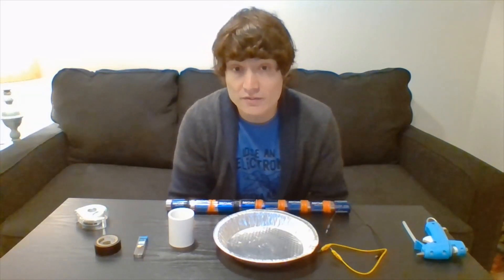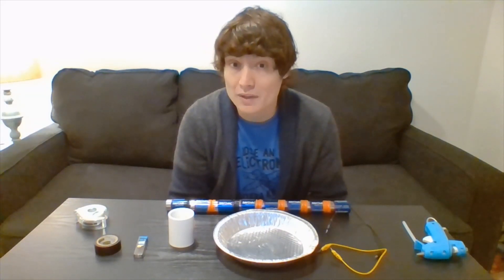Today I'm going to show you how to create your very own light bulb. Here's what you're going to need.